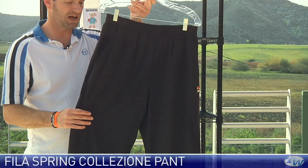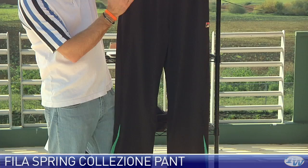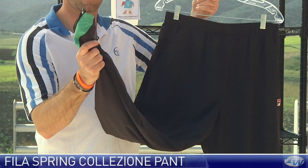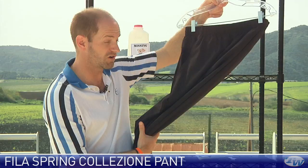We also have a pant which you can get to match any of the apparel or to tie in with the jacket. It has two side pockets, a little bit of mesh around the back, a zippered pocket at the back, and just like the shorts it has a draw cord and elastic waistband. The bottom of the pant leg is zippered so you can get these pants on and off while keeping your shoes on — a really nice option when you're warming up on the tennis court.